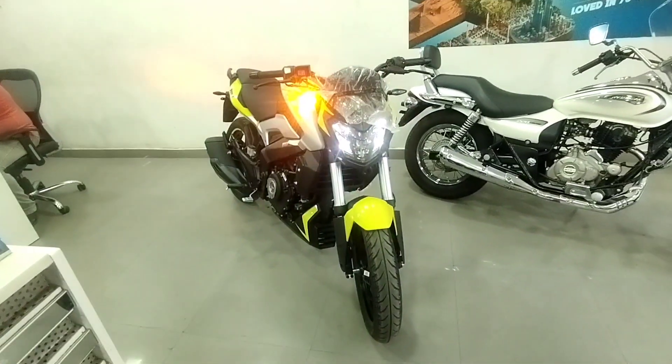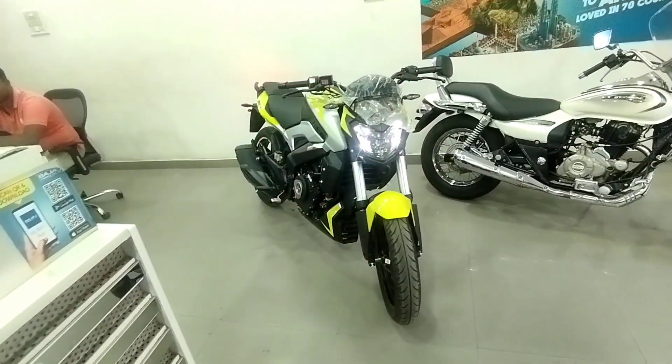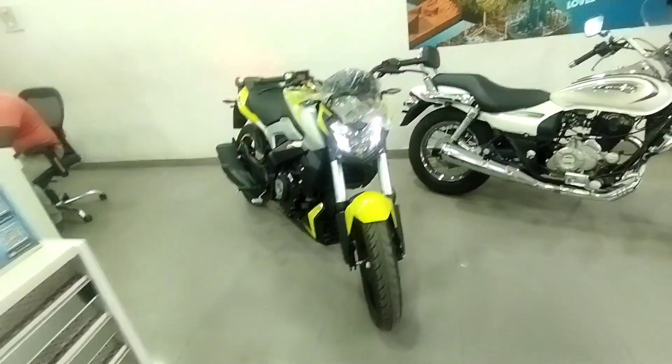You have three color options. One is racing red, one is sparkling black, and one is seat rush. So let's start with the front.